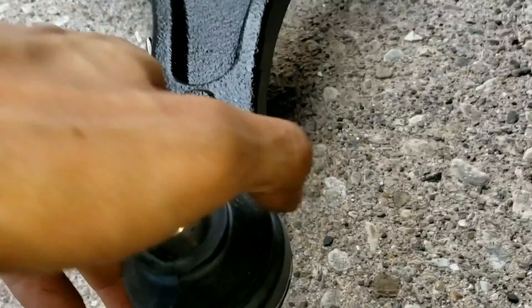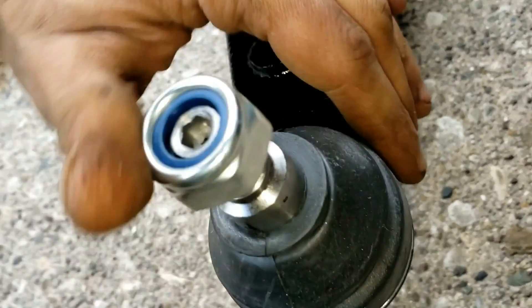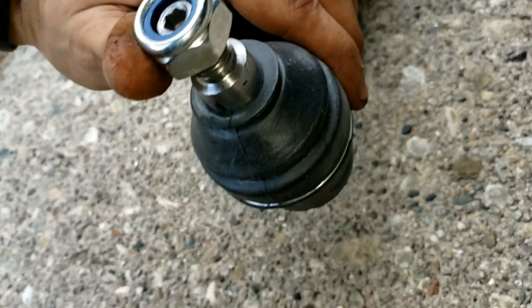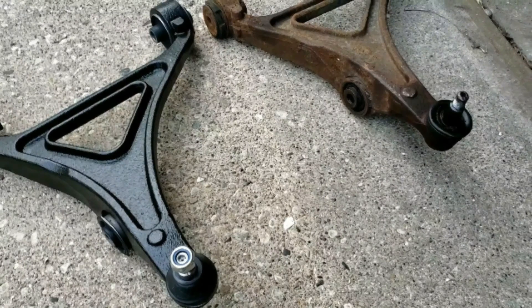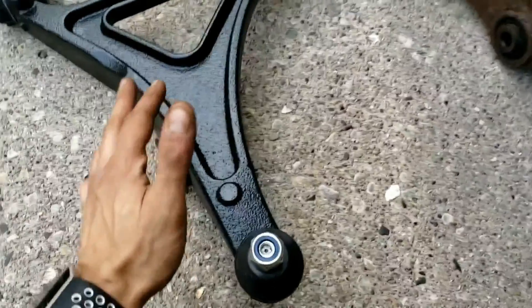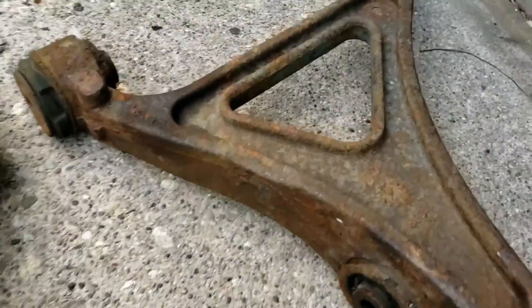For example, in a different video I made — which I'll put a link to in the description — I replaced a wishbone-style control arm assembly for an all-wheel drive vehicle, which included a ball joint and other parts as a single piece. The downside when it's integrated is that the part may be more expensive and potentially more time-consuming to replace.